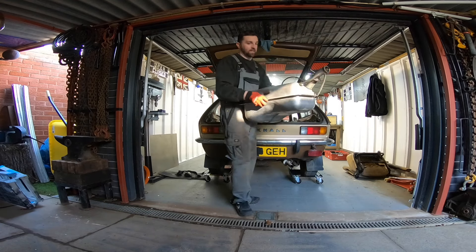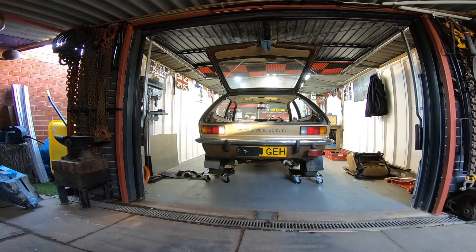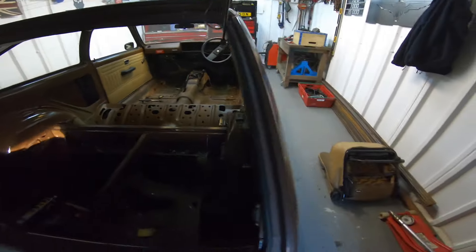Okay baby, she's out. And she's half full of fuel. Yes I know it's dark, bear with me. There we go.